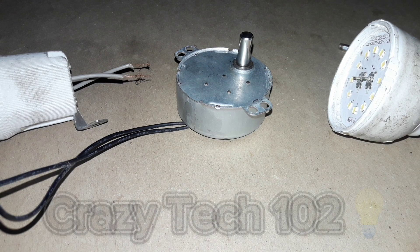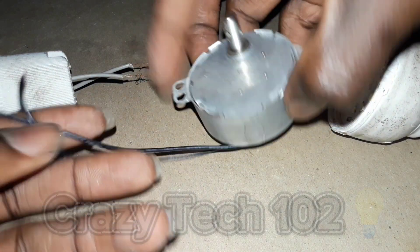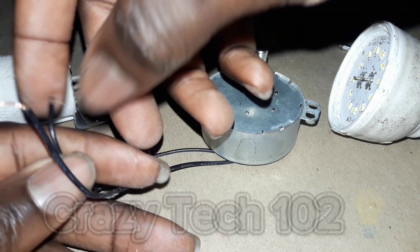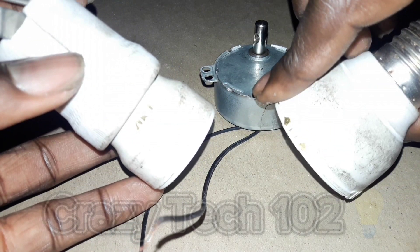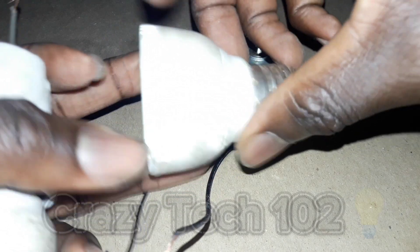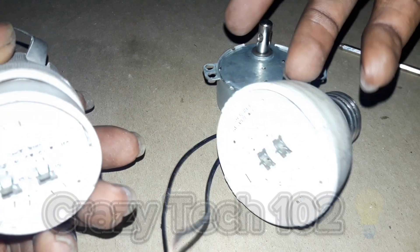Hello guys, welcome back to my channel, this is Crazy Tech 102. In today's video I want to show you how to make a generator without a battery. We are using a synchronous motor. We want to turn on this LED bulb — as you can see, this is a 220V LED bulb, 10 watts, and here is a 5 watt LED bulb.